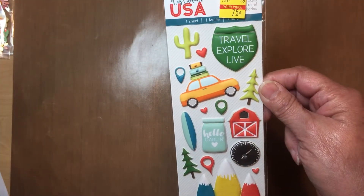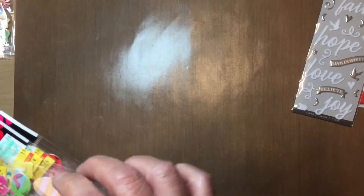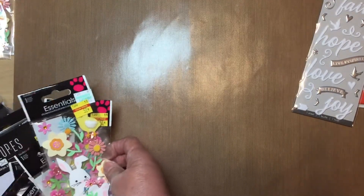Now I'm going to share a haul from Hobby Lobby — most of these are stickers so I'll try to go through it fairly quickly. This first one was 75 cents, and this one is so pretty, also 75 cents. I did find some that are good for Easter.